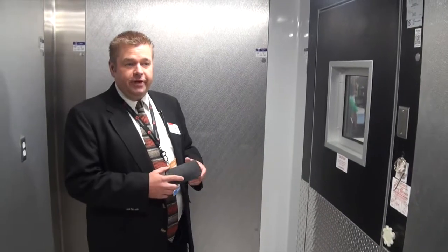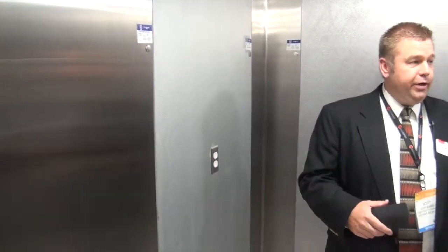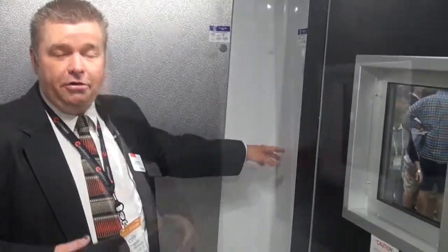When talking about finishes, the standard finish is our 26-gauge galvalume — that's your most economical option. However, we also offer pre-painted, embossed aluminum, stainless, and white. I would encourage you to put a white ceiling inside your walk-in because it doesn't cost much more, and a white ceiling combined with the new LED lights is a great combination.